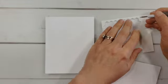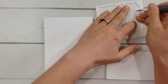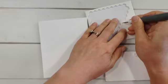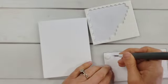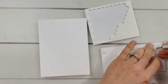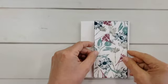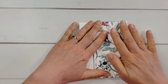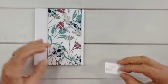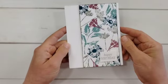Let's go ahead and attach this to our paper so we can see the final look. I have a greeting tag I'll add on here. I'm going to pop this up — just because it's a pretty simple piece on my plain white card base — for some added interest, even with that ink outline we just added. Then we'll add our greeting tag. Let's put that right on there — here is my happy birthday tag. What do you think?